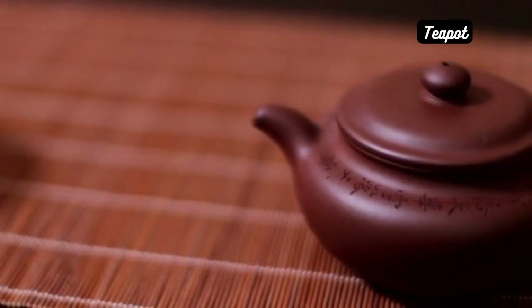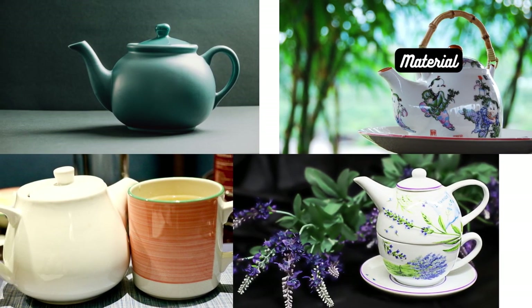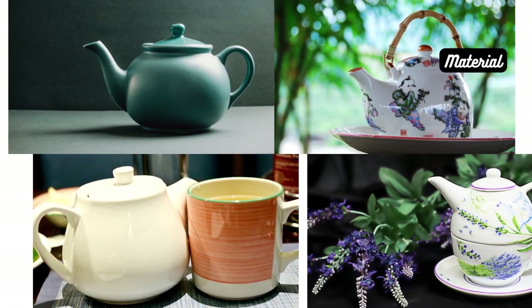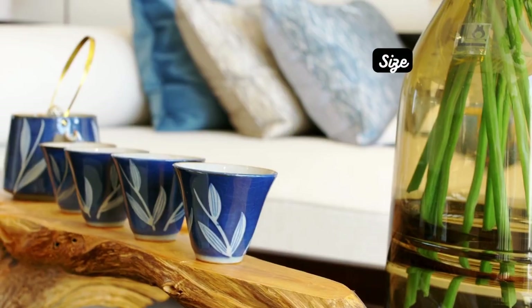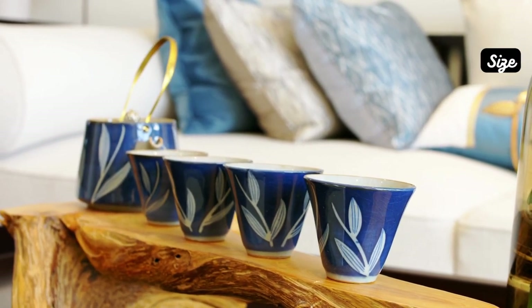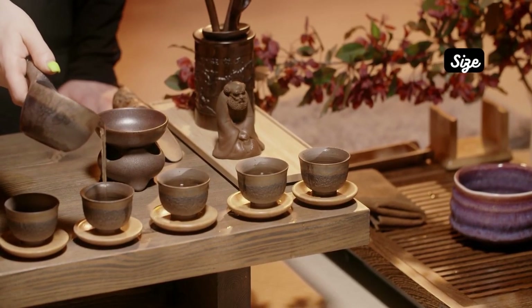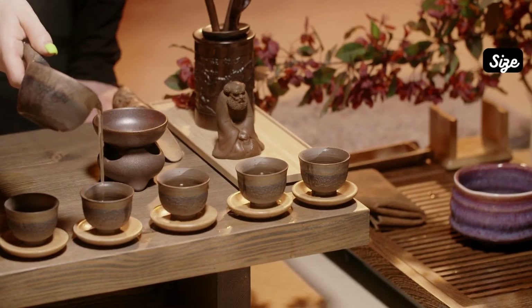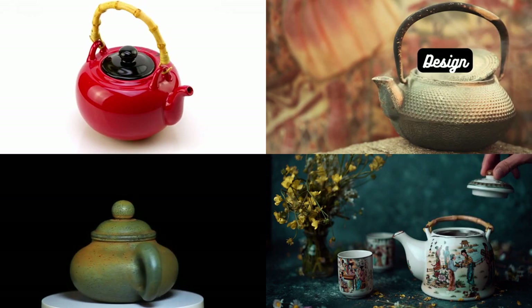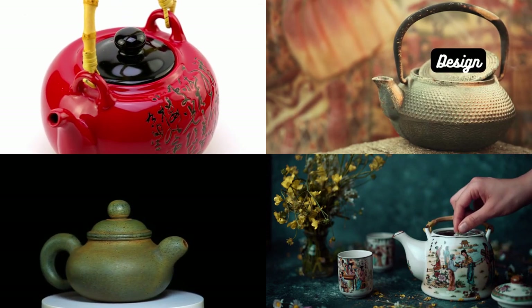Lastly, let's discuss selecting the perfect teapot. Material — ceramic and porcelain teapots are excellent choices as they retain heat well and don't influence the tea's flavor. Size — consider the number of cups you'd like to brew at a time when choosing the teapot size. Smaller teapots are ideal for individual servings, while larger ones are great for hosting tea parties. Design — choose a teapot that suits your aesthetic preferences; traditional or modern, there's a teapot design for every taste.